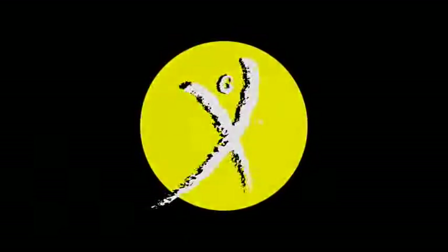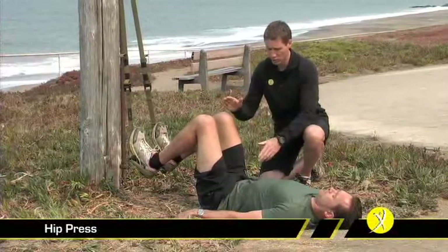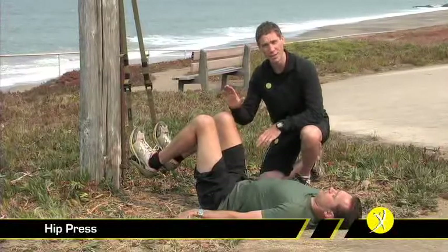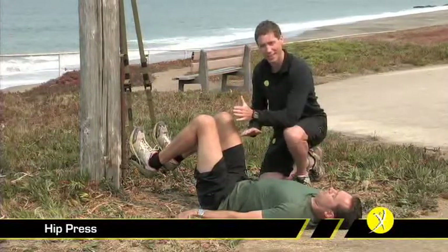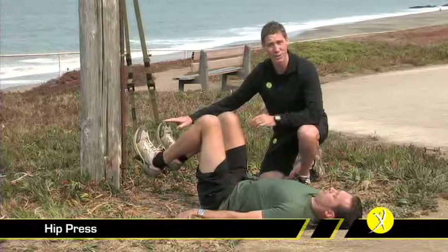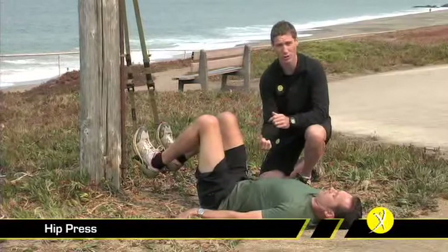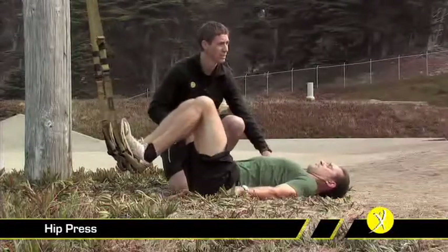The hip press directly follows the hamstring curl through the workout, and it's very demanding for both hamstrings and glutes. Most importantly, we want to start in a position with a 90-degree bend at both the hip and the knee, and we need to keep that bend at the knee throughout the entire exercise. Dorsiflexed toes are important. What we want to do is drive the hips straight up, and at the top of the movement, we've got a straight line from knees to hips to shoulders.